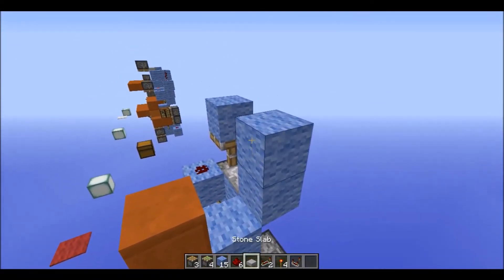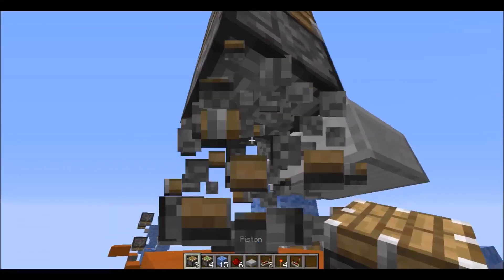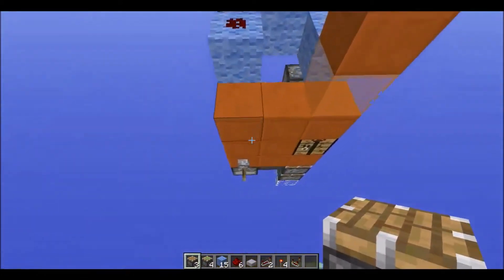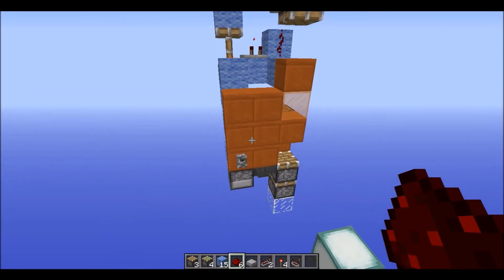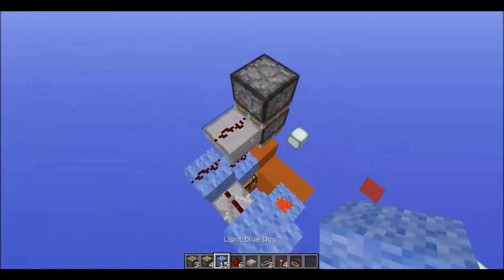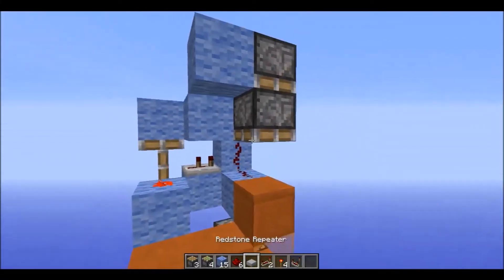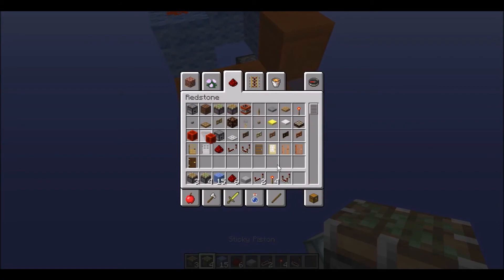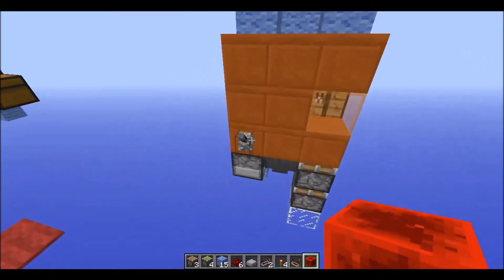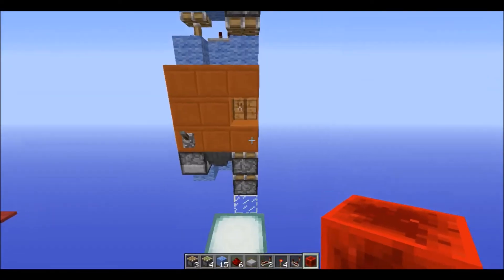Let's test to see if the slab works in this location. So now you can un-power your lever. It does not work, so we're going to have to use this version. Then just fix this, get a redstone block to activate these, and then pull the lever. The crafting bench comes up and there we go - it goes down.